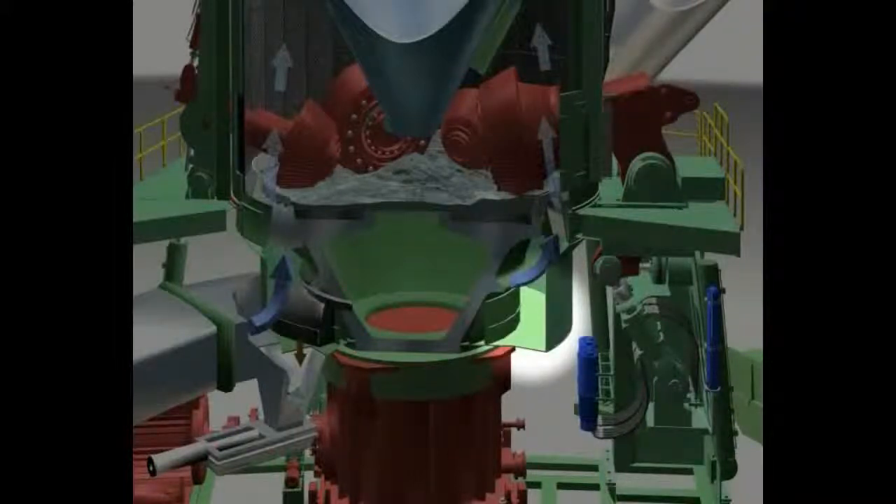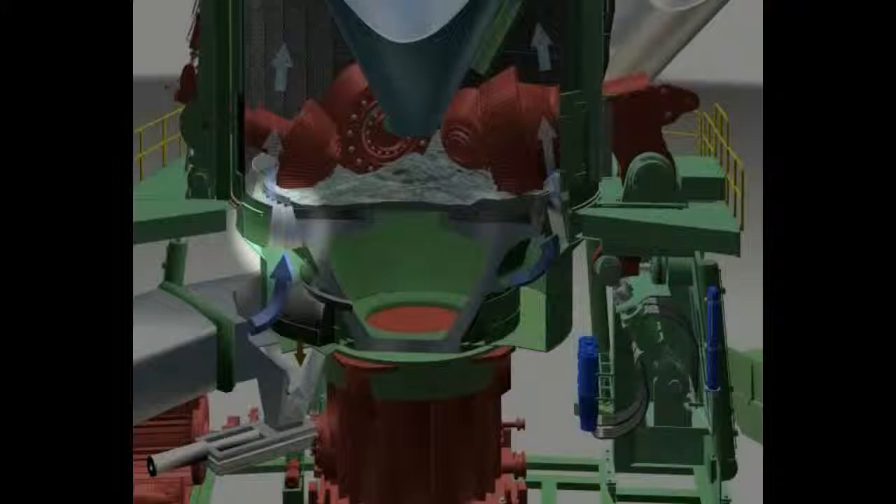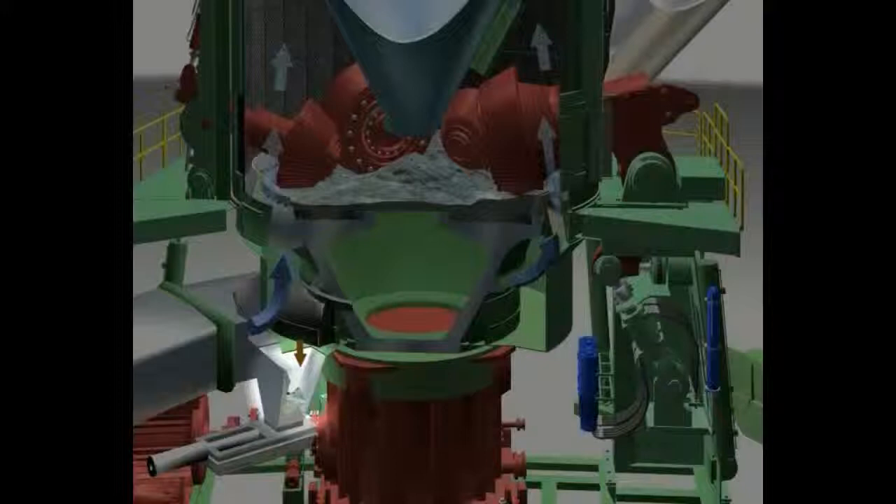The grinding table sits in a gas ring duct that is supplied with hot process gas through the gas ducts. The hot gas is directed into the grinding chamber through a louvering. The rejects drop through the louvering into the ring duct and are removed by the rotating scrapers.